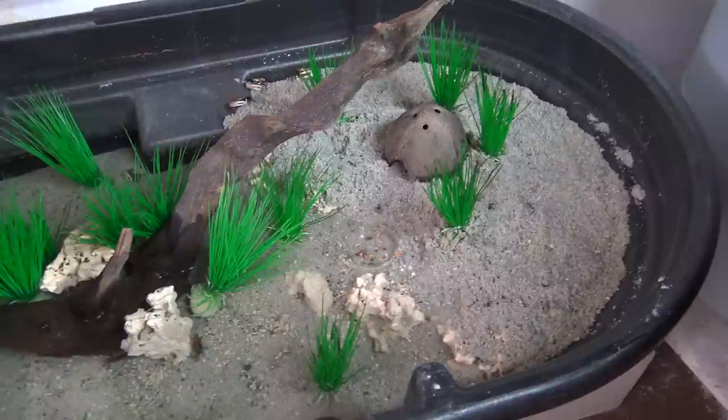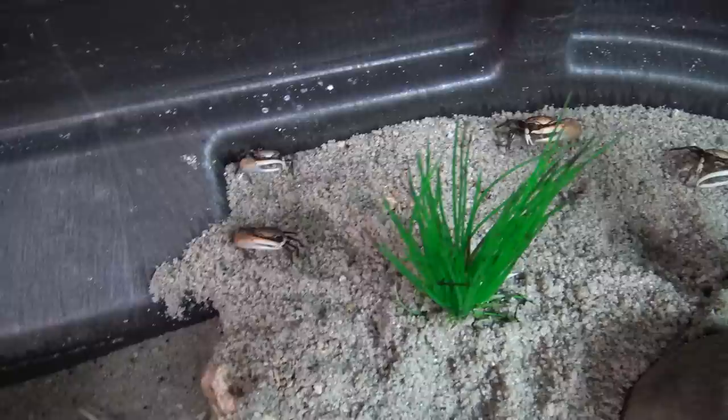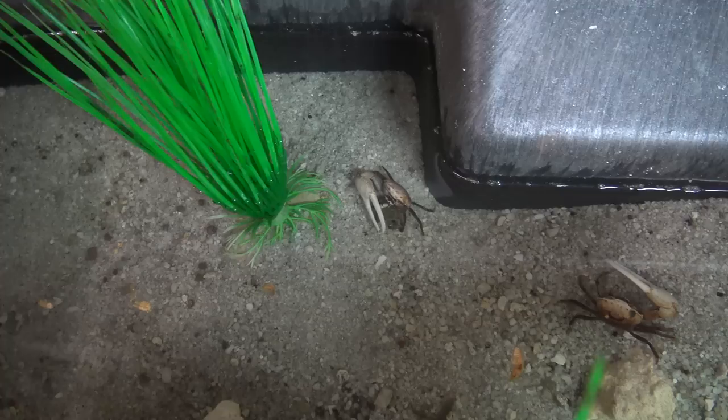Fiddler crabs usually like 50% water and 50% land in their enclosures. It allows them to get around on land. As you can see, they're perfectly happy to walk around, and as long as their gills are wet, they're perfectly fine. They'll walk around for hours up on the land before going back in the water. They're always picking at the sand — either in the water or on land — trying to smell stuff out, looking for something to eat. They are great scavengers.